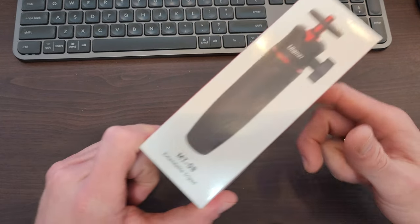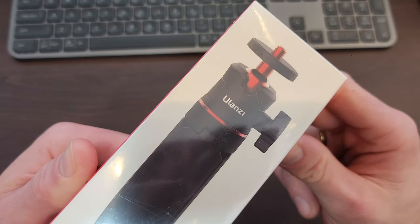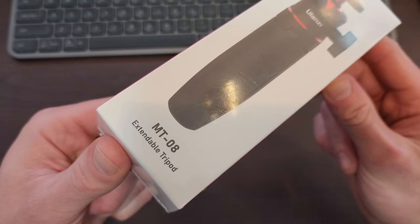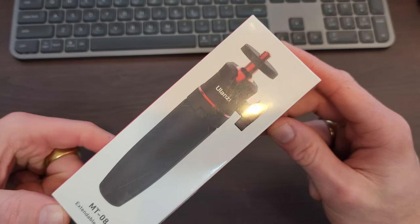G'day team, Petey checking in with an unboxing of this — I think you call it Ulanzi — it's the MT-08 Extendable Tripod.